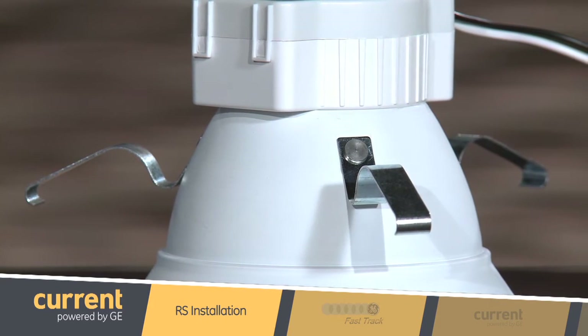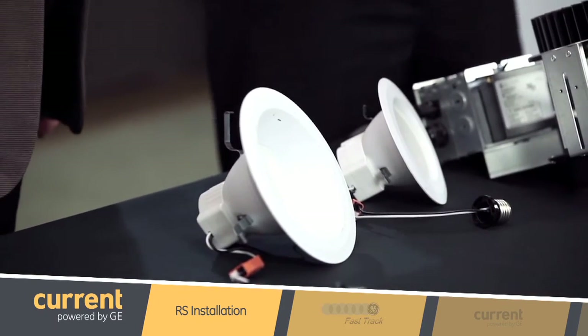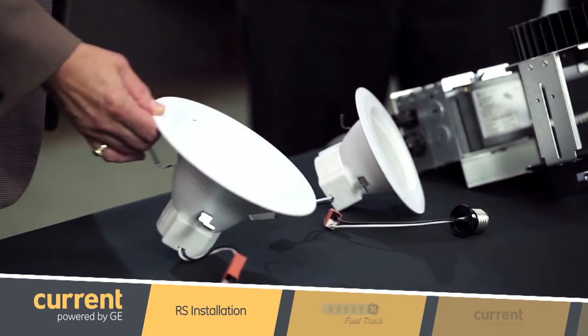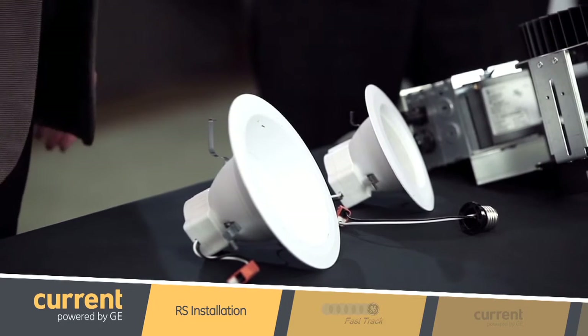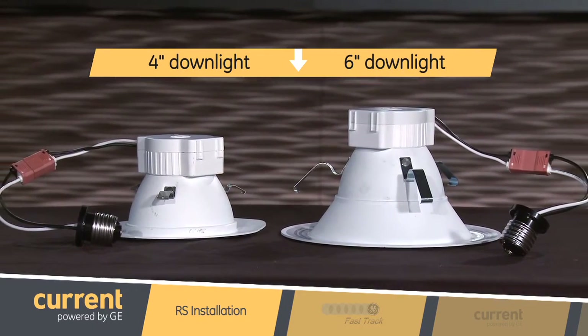That looks easy, but what's holding the Lumination RS Series downlight into the can? How do I know it won't fall out? The RS Series uses these unique friction clips to hold it in place. They push out against the inside of the can to ensure a secure fit into virtually any 6-inch downlight, so you don't have to worry about whether it will fit or not. We also have a smaller version for retrofitting 4-inch downlights as well.